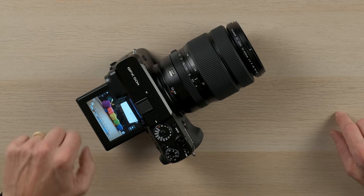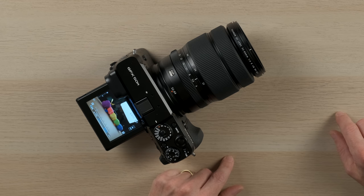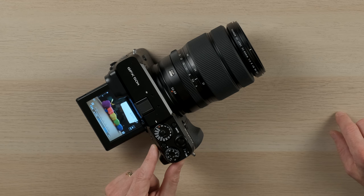On the GFX 50R there are a total of seven buttons that you can customize. There are also four swipes on the LCD screen you can customize, and you can even customize what the rear command dial does. For example, I like to do a lot of landscape photography and having the three-way level to ensure that my shots are level — both this way as well as pitch — is crucial to me. So I like to assign that to one of my custom function buttons.